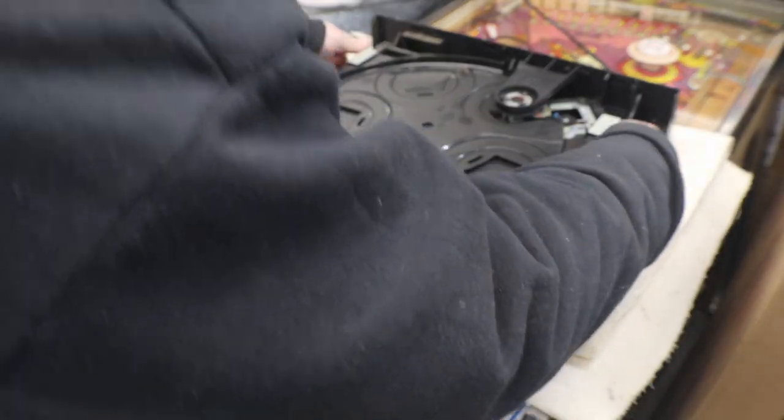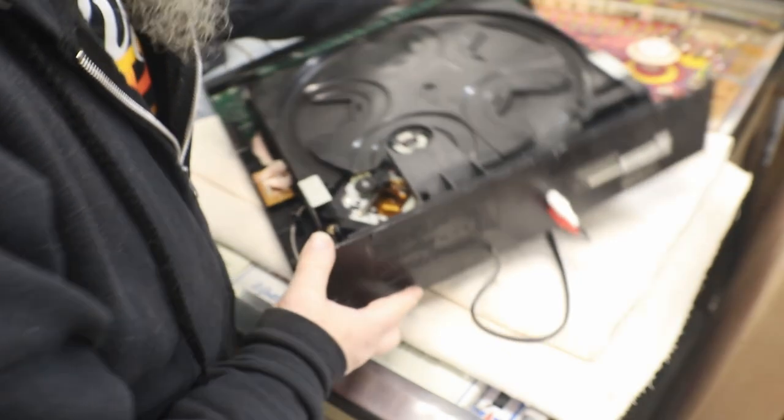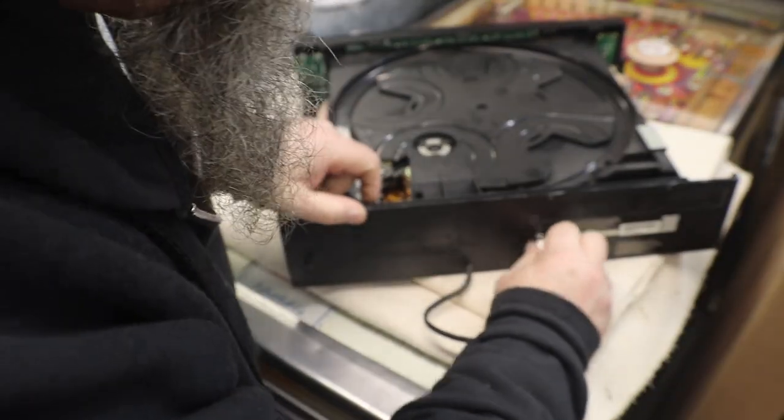I see four screws that kind of hold the whole tray assembly down. I killed the power — I'm not standing over here dancing around because I got shocked. 110 volts is okay, I mean it scares the hell out of you, but I don't feel like it right now. Now I'm gonna have Peter Frampton stuck in my head.